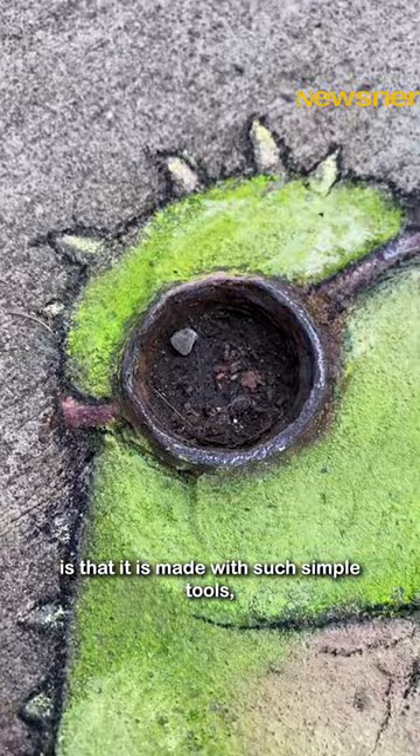I like to think that maybe part of the appeal of this type of art is that it is made with such simple tools. There's no mystifying how this is done. It's just a piece of chalk in your hand.